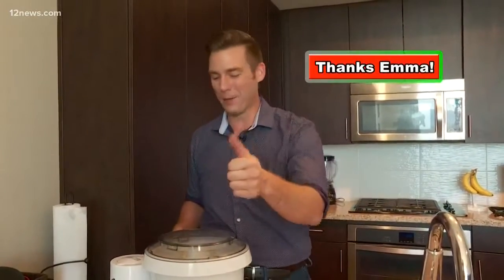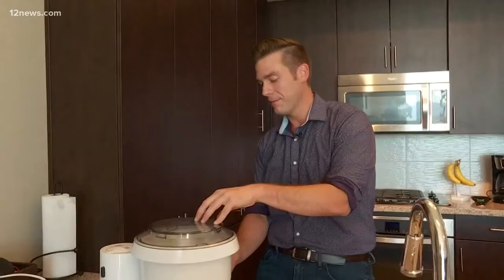Once you've got all six ingredients into your electric mixer — which, by the way, I don't own and had to borrow from my lovely co-anchor Emma Jade. Thanks, Emma. You're going to want to mix this up until everything is pretty much well mixed together. Just use common sense.